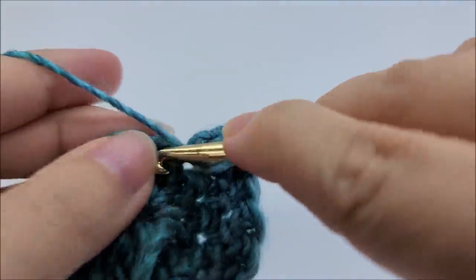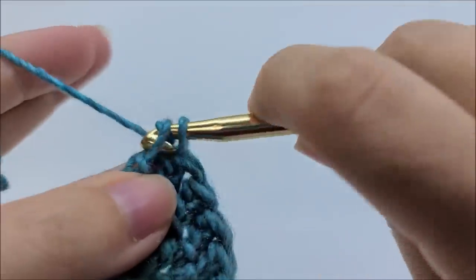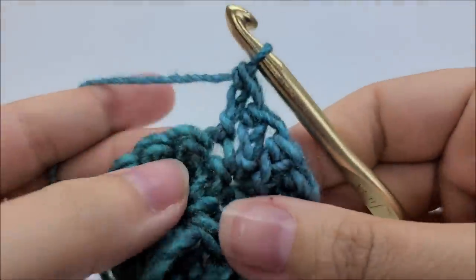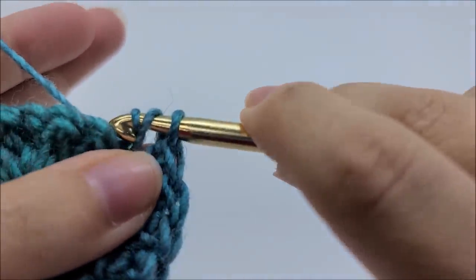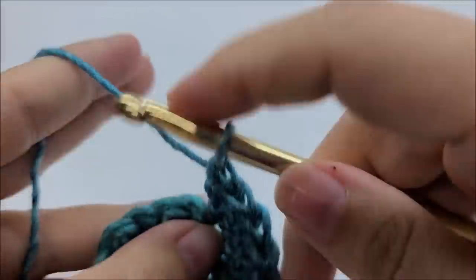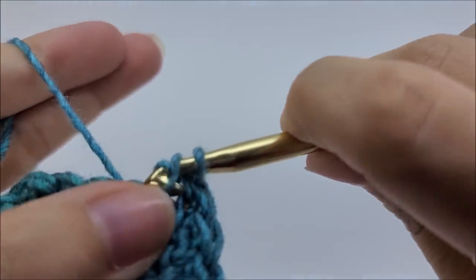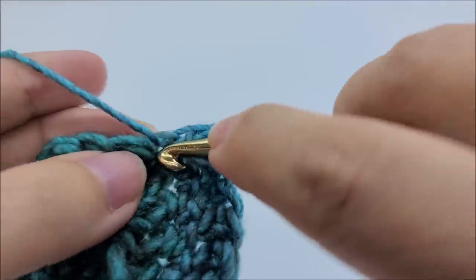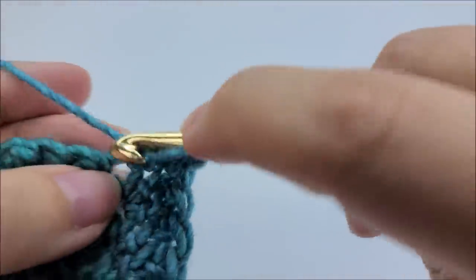Don't worry if you have trouble with that first stitch slipping off your hook - it happens to me all the time. Don't feel bad because it's just a hard loop to get. I'm going to continue around working two herringbones into every stitch until I get back to my starting point.